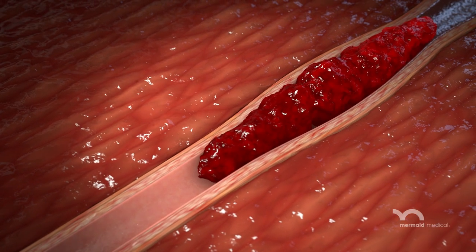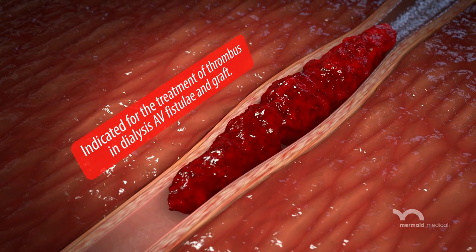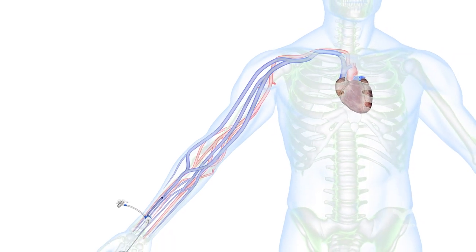The Mermaid Medical Declot HD Thrombectomy System is indicated for the treatment of thrombus in dialysis AV fistuli and graft. Its unique design safely macerates and removes thrombus.